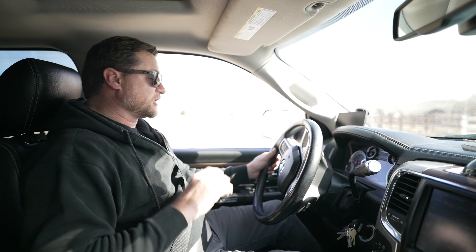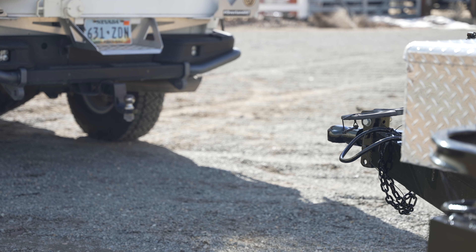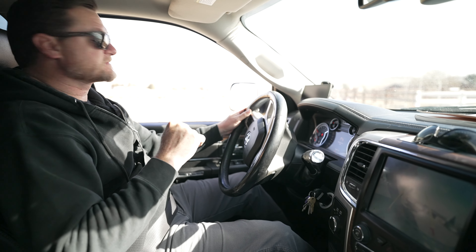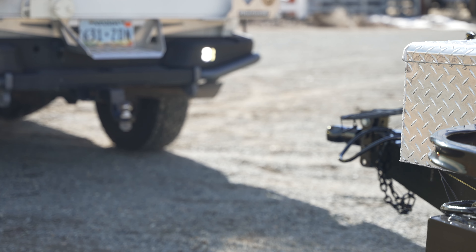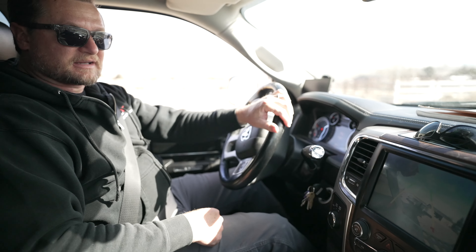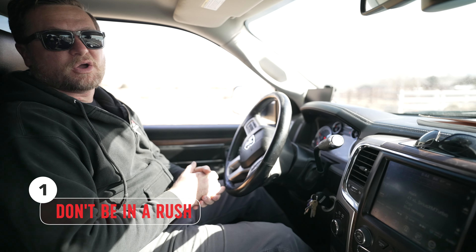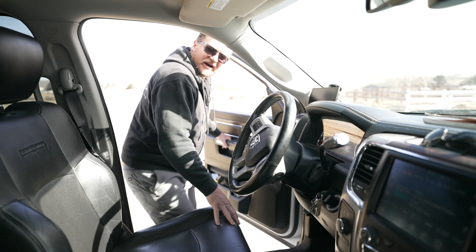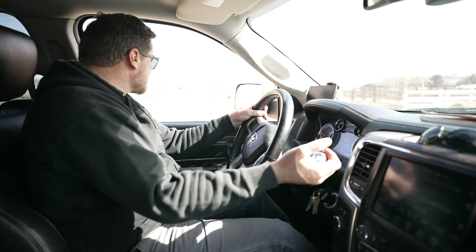The first step is to hook the tow rig up to the trailer by backing it up. This is much easier these days with backup cameras like my truck has. In the old days, you'd either use a spotter or try to square up the trailer in the mirrors. You don't want to go back too far — you risk smashing your tailgate or bumper into the trailer — just get close. I've got about three feet I need to go back, so I'm going to look at a mark on the ground and use that as a reference point.